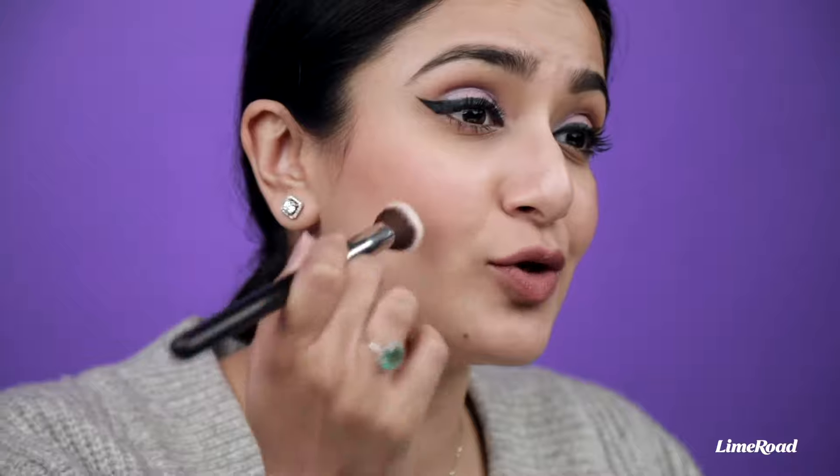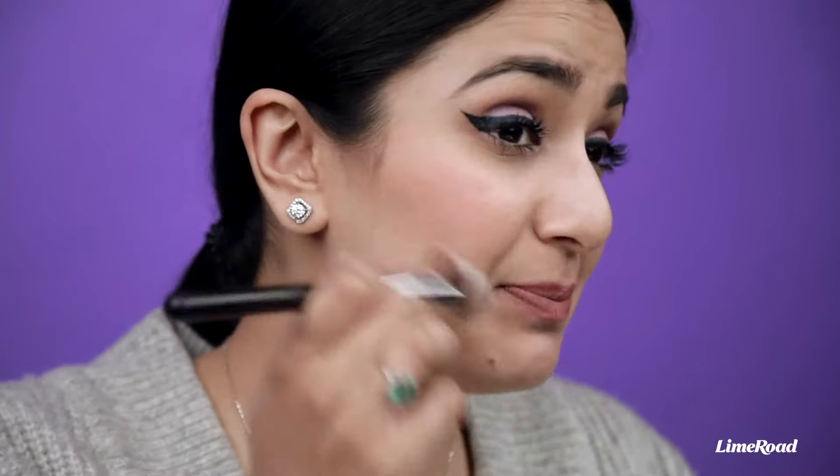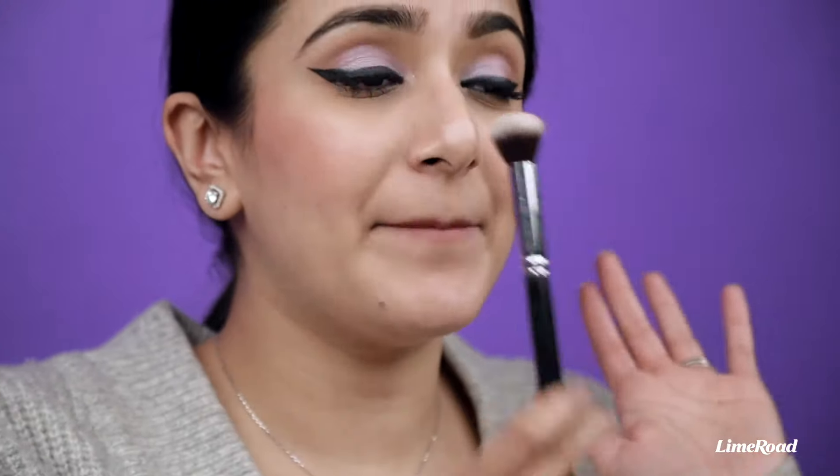The next brush I have is a concealer brush, and this is basically a small baby of the foundation buffing brush. It's exactly the same but smaller, and this is what you need to blend in your concealer under your eyes, on spots, or if you have any pigmentation. You can buff your concealer using this brush.